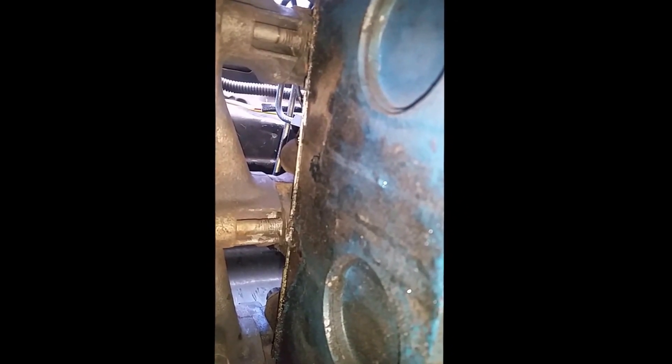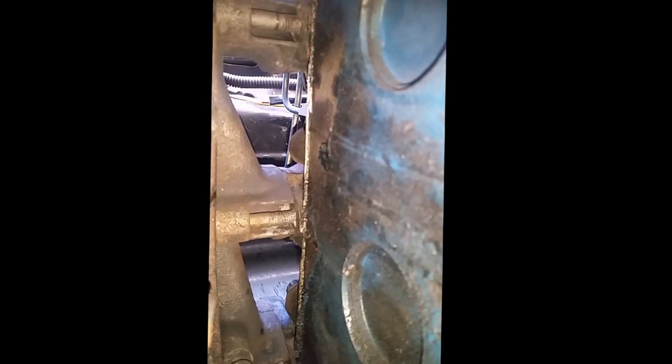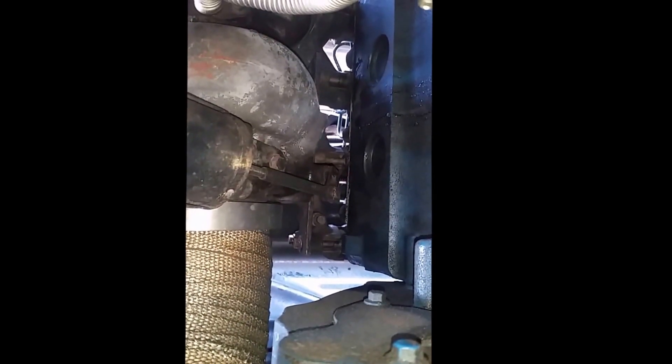That looks like it's coming over the top of the gasket there. Let's go up top and see what we can see. We've got a fairly good stream coming down here. I don't see any other leaking places, but I noticed this when I had just finished doing the heater core. It was kind of a sad day - I finished the heater core, started it up, looked underneath for leaks. I thought maybe I just didn't get something tightened down, and lo and behold, it was a little bit worse than that.